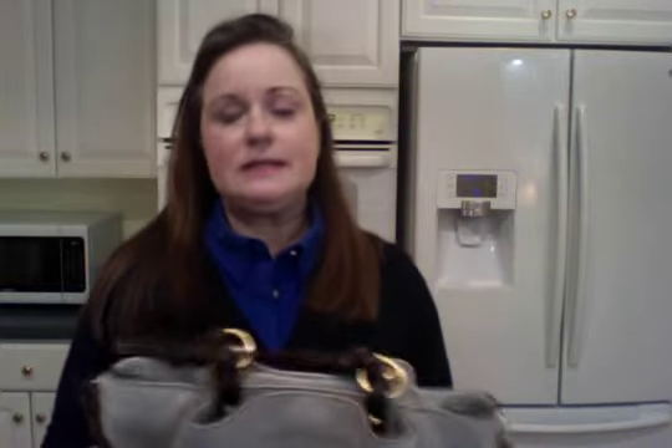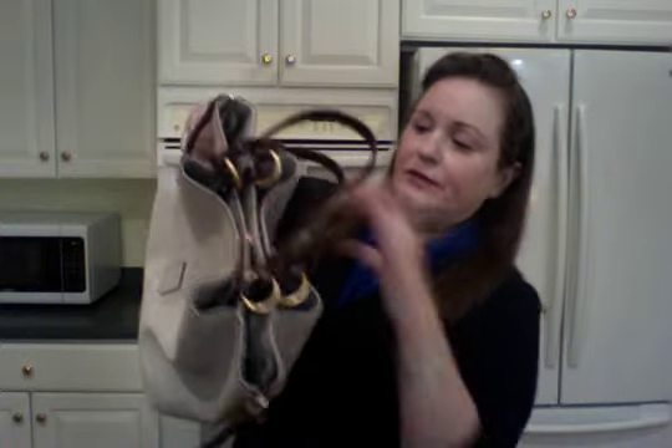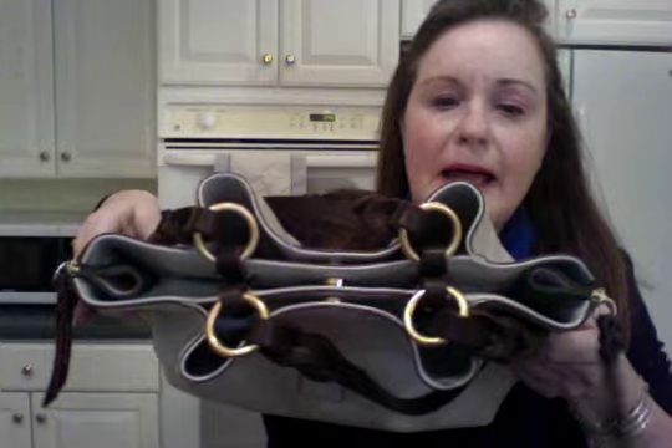The Barlow is known for what some people call undulation — to me that's just a fancy word for curves. If you can see the waving on the bag, the center of the bag is in the middle, and then you have two outside pockets.